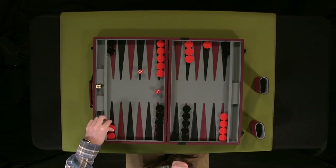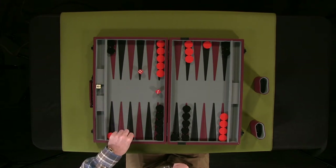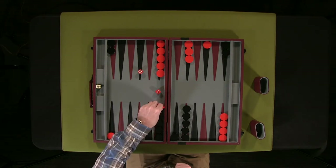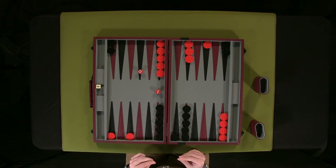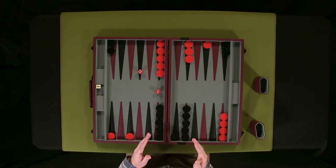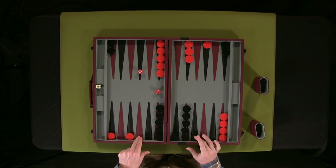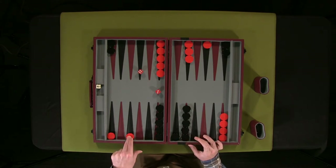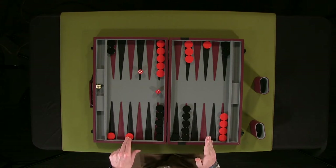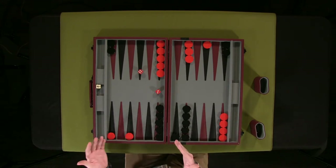A captured piece re-enters from the start and can only move three, since moving six from this position is an ineligible move. Here's where you run into being trapped — if you have an entire section of pieces blocking the way, you'd have to roll pretty high in order to surpass it. From this vantage point, I'd have to roll a six just to get that piece out. Because if it's blocked, it's blocked — there's nothing much you can do about it until the other person moves.